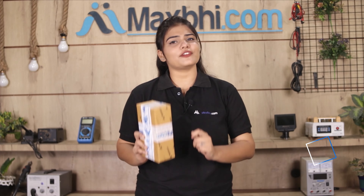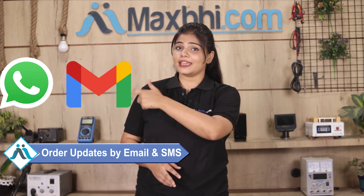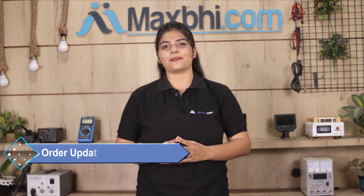Once your payment is done and your order is processed, it will be safely packed and dispatched within 1 or 2 days. Shipping is free, so you just have to pay for the product and nothing else. You will receive all order updates and tracking details regularly on your email or phone. Maxp.com, in the past 6 years, has served thousands of happy customers with phone parts delivered.